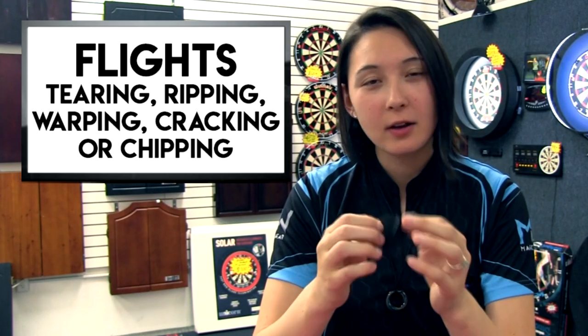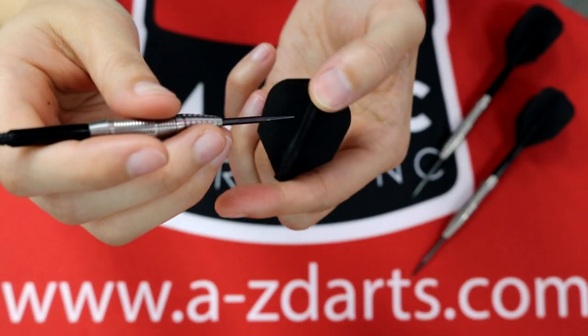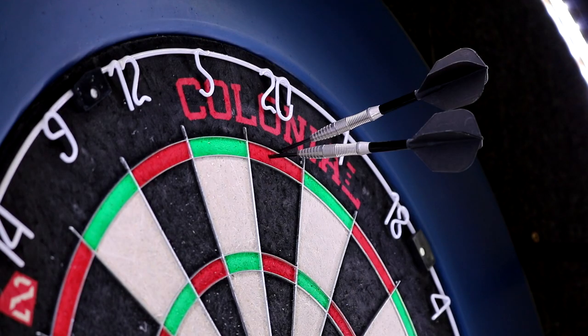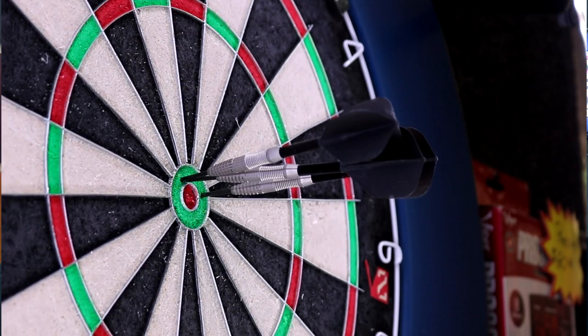Problem number two: flights tearing, ripping, warping, cracking, or chipping. 8Flight is like the Goldilocks of systems out there. Hard, rigid products are more susceptible to chipping and cracking around the edges, while super soft and light, pliable products are susceptible to tearing or warping. The solution? 8Flight got their material rigidity just right — it won't break, tear, crack, or bend out of shape in the long run because it's just soft and flexible enough. On top of the amazing material itself, the edges are reinforced along the wings to provide extra protection from tight groupings. But remember, aesthetically and cosmetically it's not going to look pretty — you will see some fraying and scratching like many others out there, but it will hold up. It'll take a beating and continue to take a beating.